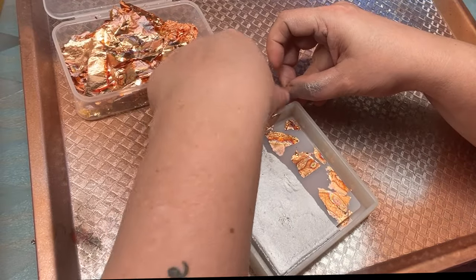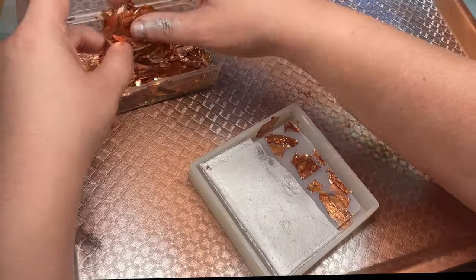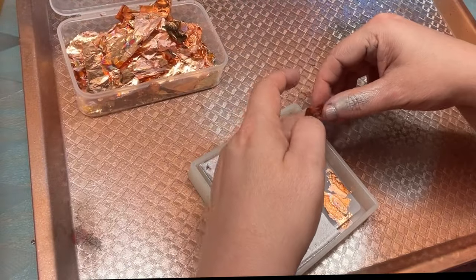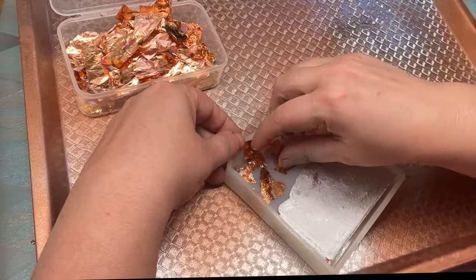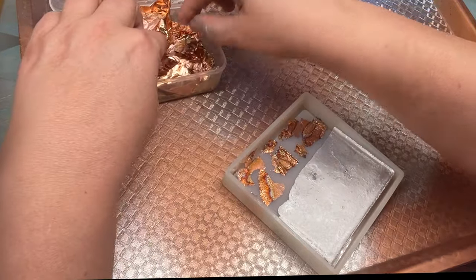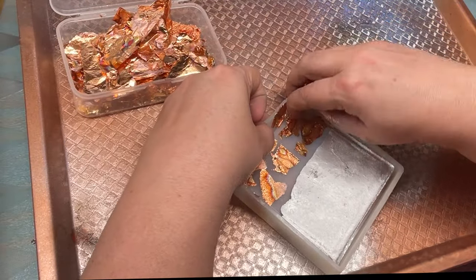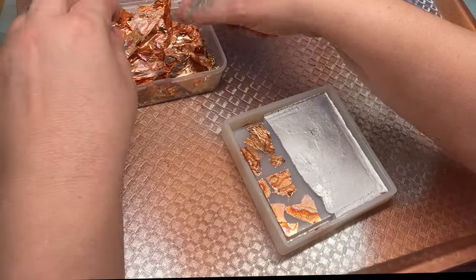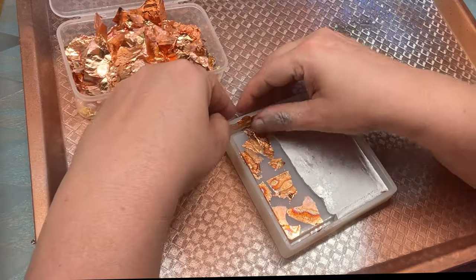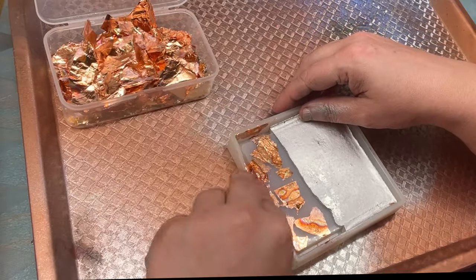Make sure the foil is really well adhered. You can see if part of it is still loose from the mold, so go back and burnish those areas down. I like to go in with a soft makeup brush — you want to make sure not to scratch your silicone — and dust down the foil so any loose pieces get caught in the brush.